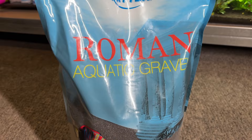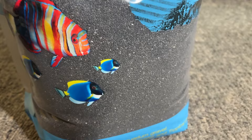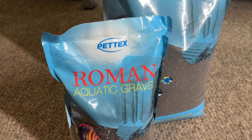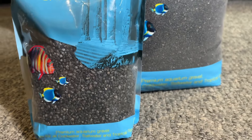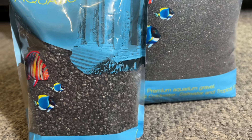I usually use the regular cheap Pedex roman dark gravel for my Walstad setups, but I wanted something as close to black as possible for this jar to contrast with my yellow cherry shrimp. Unfortunately most black sands and gravels were out of stock, but I saw that Pedex sold a jet black gravel so I decided to give it a try, even though the granules are far larger than what I usually use.